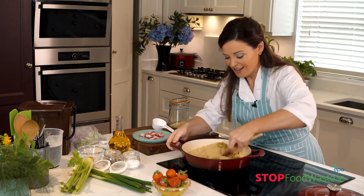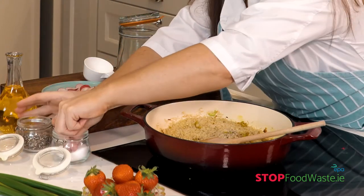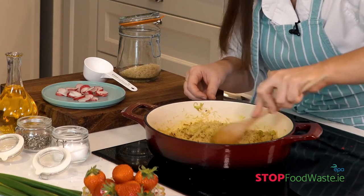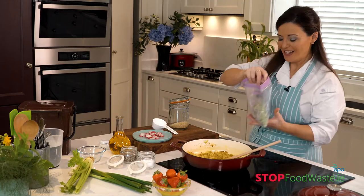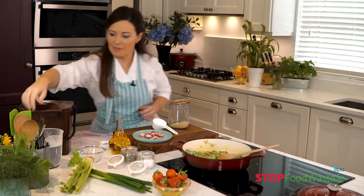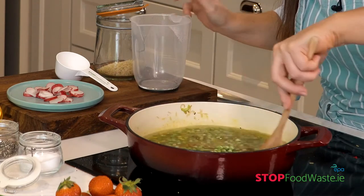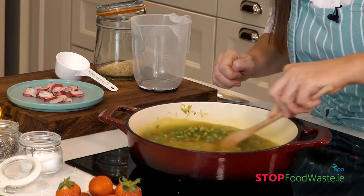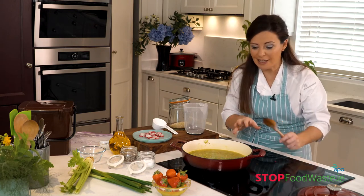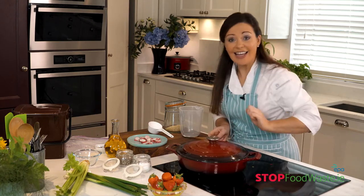Now that should do it — give it a nice stir to get those flavours infusing. A bit of salt and pepper goes in at this stage. Stir the rice in with all those spices — you can already see the rice beginning to colour beautifully. Now the frozen peas go in, then boiling water — very important, get the boiling water in. Give it a stir, bring it to the boil, then put the lid on and let that cook. It'll take approximately 11 minutes depending on the rice you're using.